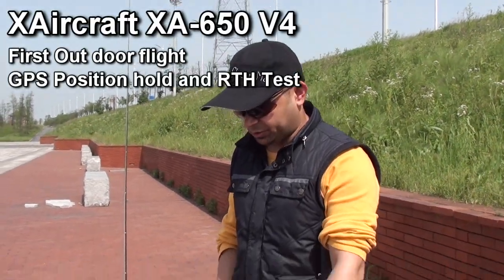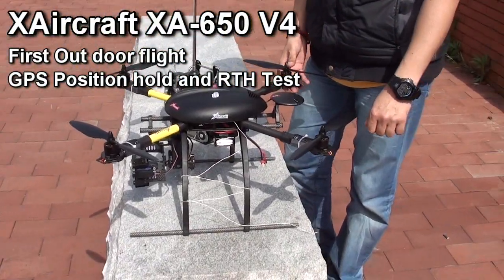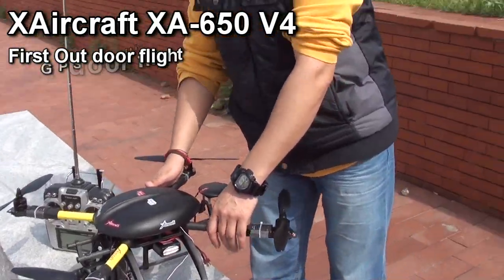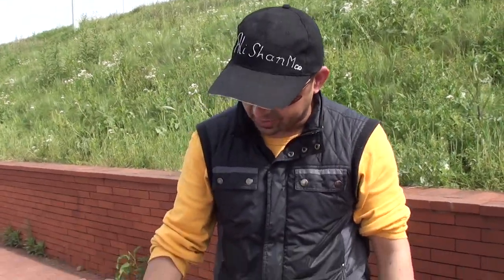Hi, this is Alishama. Today we are out to test the X-Aircraft X650 V4, camera mount the TPS-130 with the pan tilt stabilization, GPS, autopilot — everything is set up.